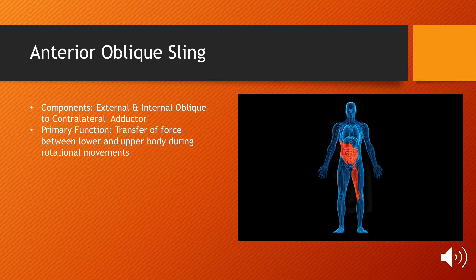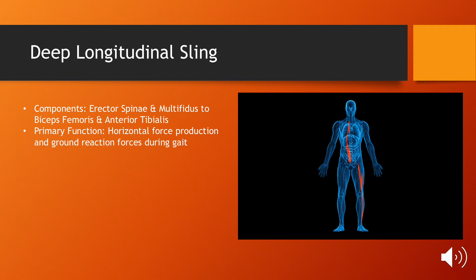Next is the anterior oblique sling. It runs from your external and internal oblique to your contralateral adductor, and its primary function is the transfer of force between the lower and upper body during rotational-based movements. Then there is the deep longitudinal sling, which runs from the erector spinae and multifidus to the biceps femoris and anterior tibialis. It is responsible for horizontal force production and ground reaction forces during all gait patterns.